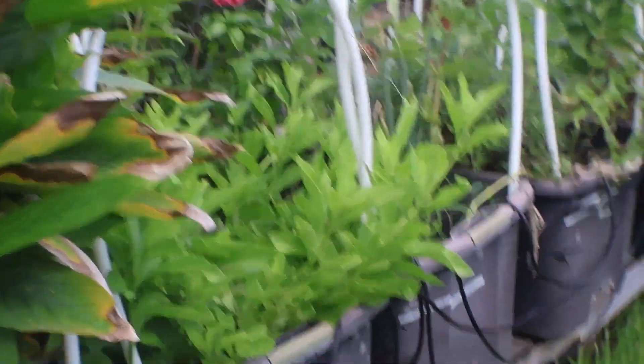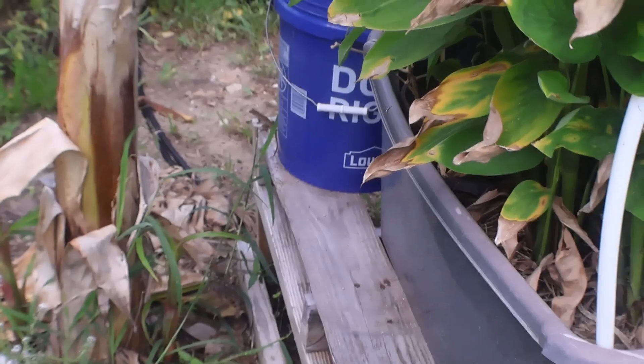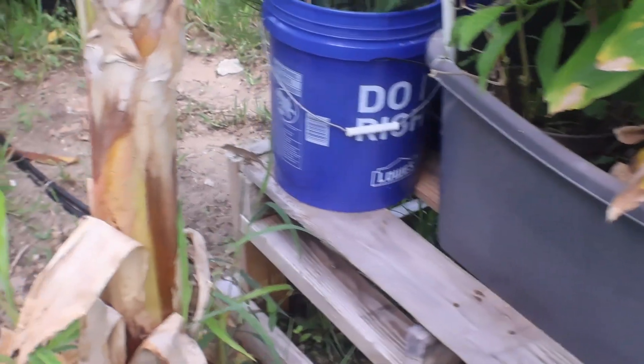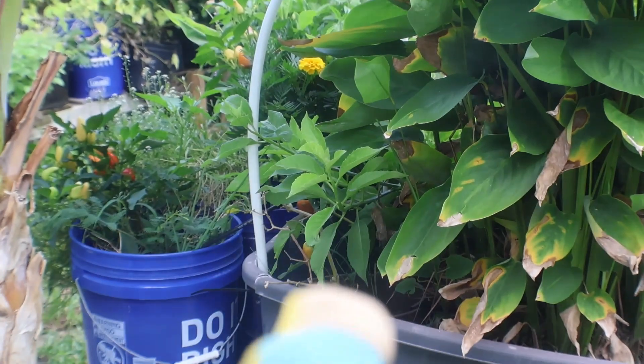Right in here is my longevity spinach again — it's a lot. And then this is my shampoo ginger — it's pretty tall, pretty nice shampoo ginger right there. And then I have a banana pepper growing with the shampoo ginger, so it's in there.